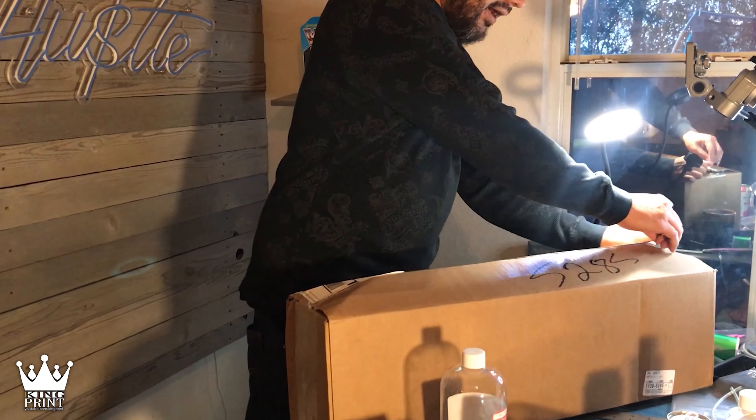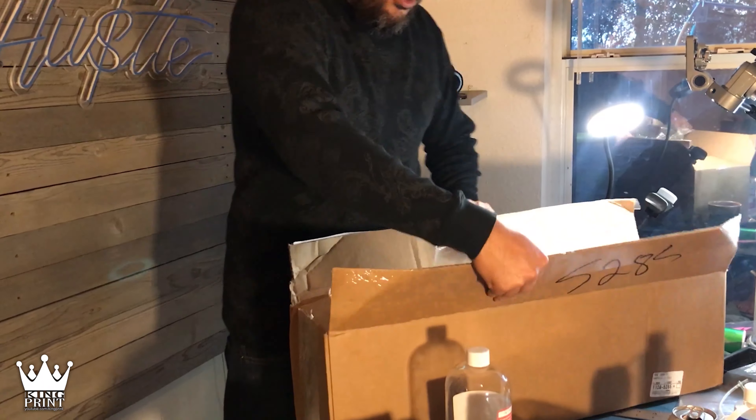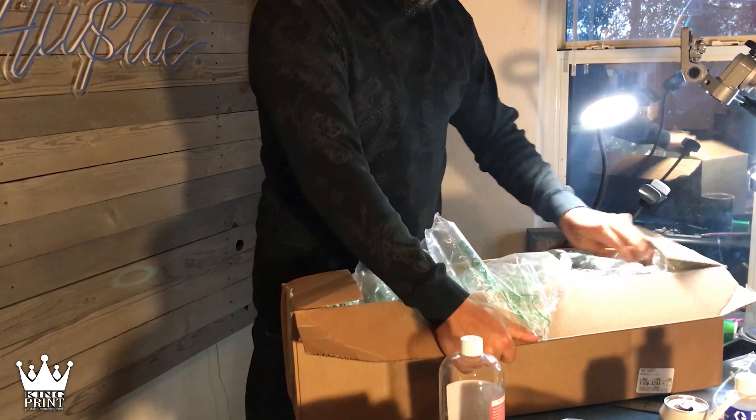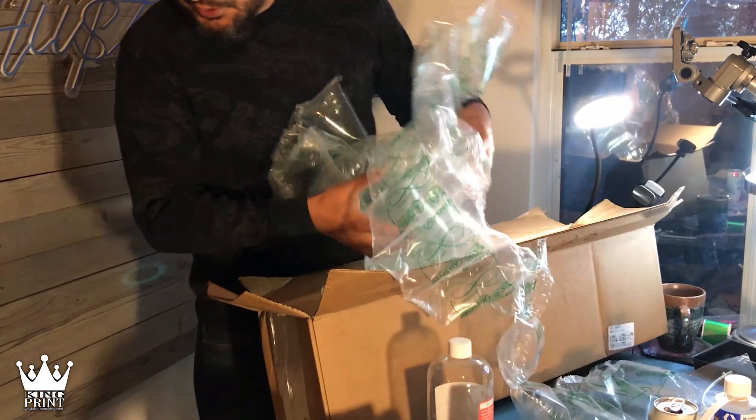I'm pretty interested to see how this material looks. What I ordered was this 3D silicone heat transfer material.